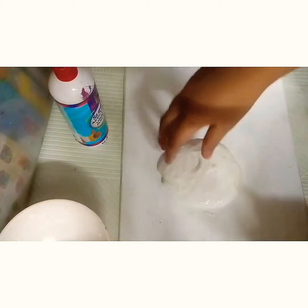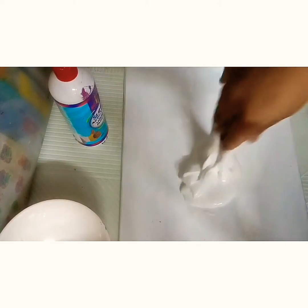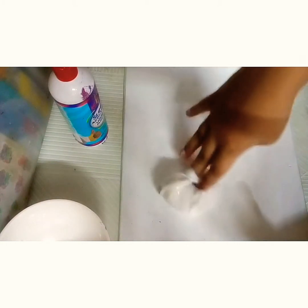The slime is kind of thick and it's a tiny bit jiggly, and it also has the nice smell of the shampoo.